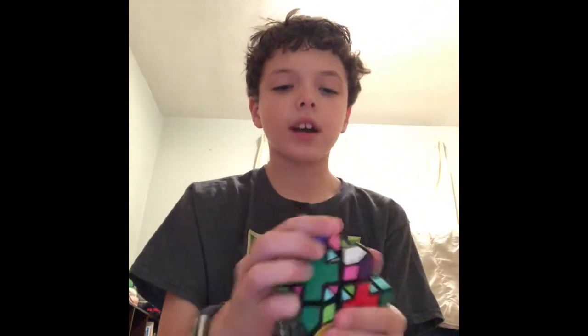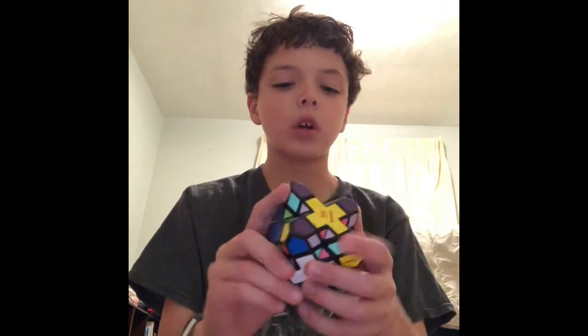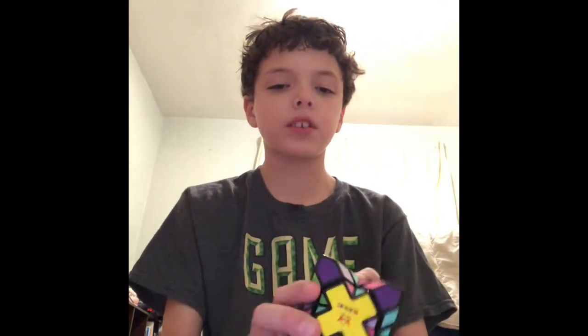My sister broke one of these but I got another one for Christmas. This next one I might show you is awesome — I might save that for last. This one my sister broke, but then I got a new one for Christmas. But yeah, awesome X cube, whatever you want to call it. I forget what it's called, I have to look it up, but yeah, very cool cube. I suggest you get it.